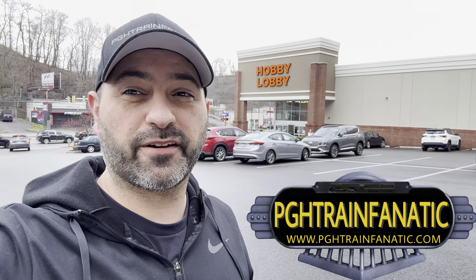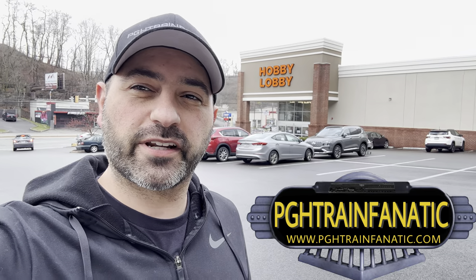Hey train friends, welcome back to another tour of a hobby store. This time we're at Hobby Lobby. We're going to go inside and check out what they have that you can use for model railroading, today on PGH Train Fanatic. Thanks so much for watching, let's go inside and check it out.